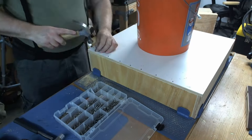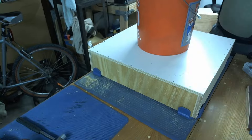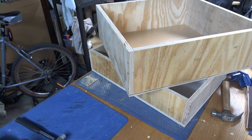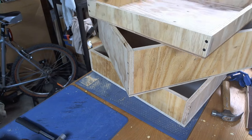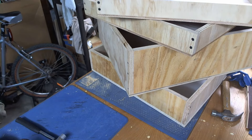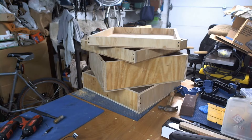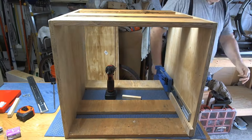Drilling with a 16th inch bit — which was smaller than the nails — gives it a bit of friction fit. And there they are. Now to install them.